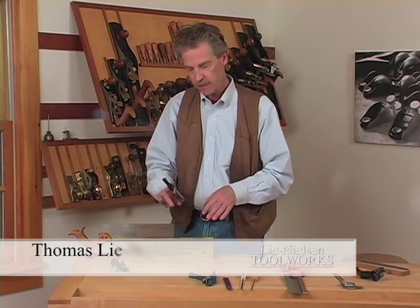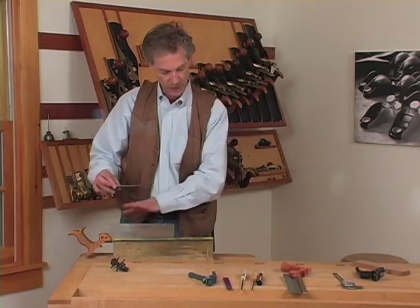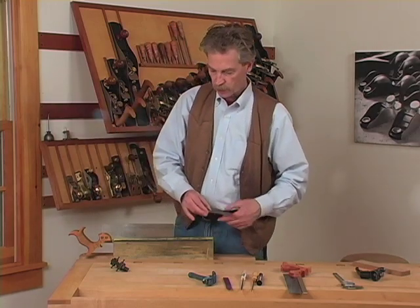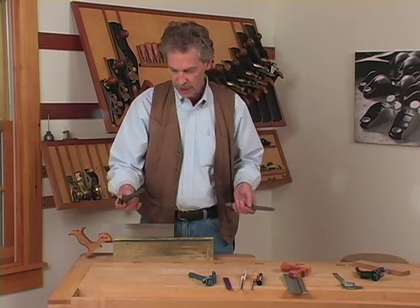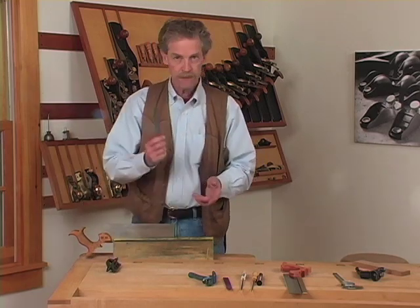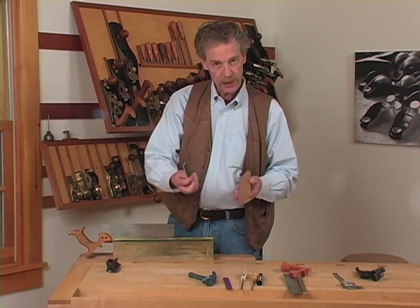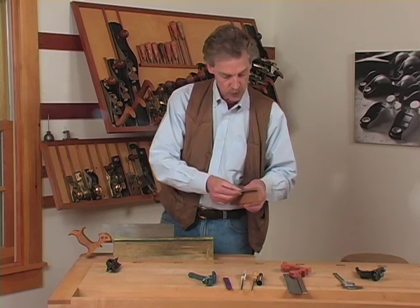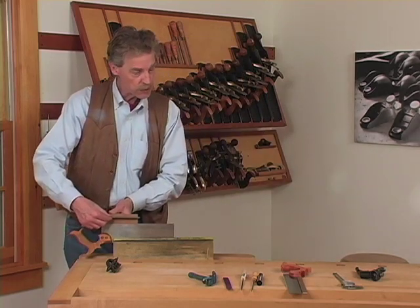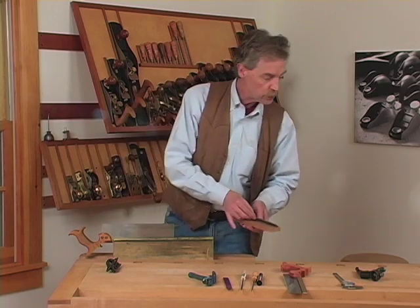I've just marked the teeth of this saw with a magic marker so I can see what we're doing. Jointing saw teeth is essentially just filing them even and level. You can do that with a commercial saw joiner — this is an antique one — or you can take a file and a scrap piece of wood, cut a saw kerf in it to fit the file at right angles, using the scrap wood as a fence and the file to cut down the teeth. That's a very simple way to do it and it works great.